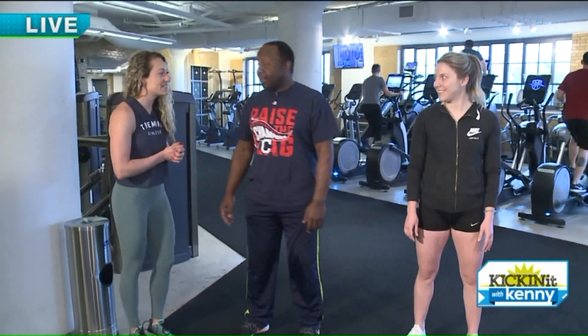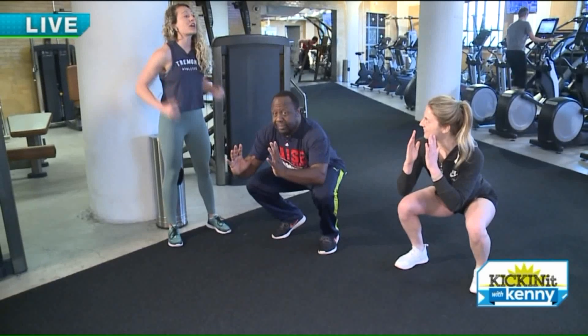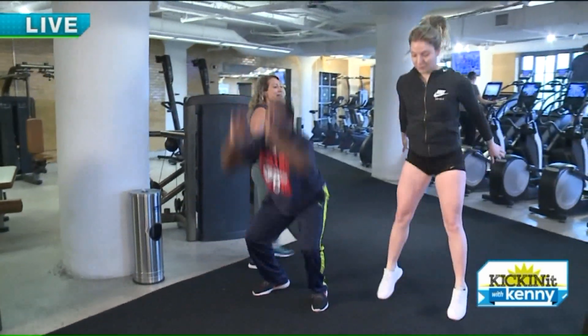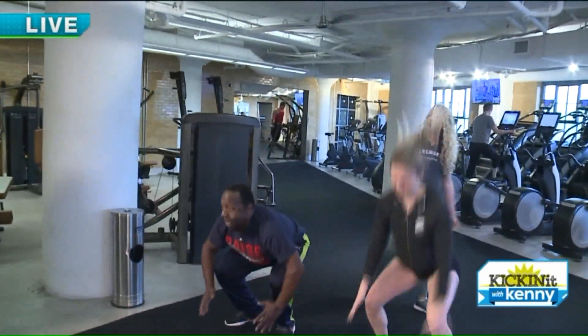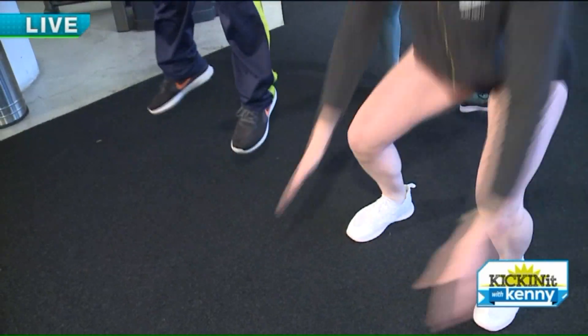We're going to start with our jump squat. This is going to get your heart rate up, and it's also going to build power and speed. We're going to sink down into our squat and jump up. I want to see you jump — I don't want to hear you jump. It's going to get your heart rate going. Notice they're sinking back, weight is in their heels, and they're powering up with a nice soft landing.